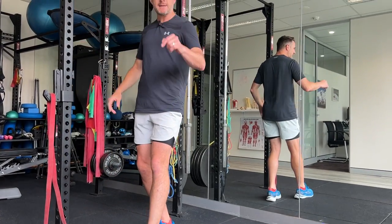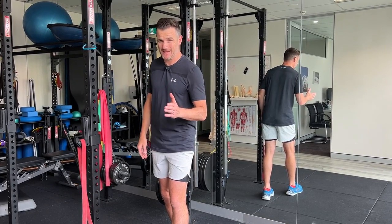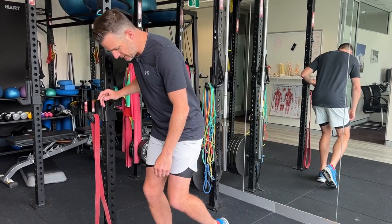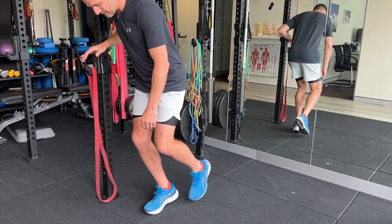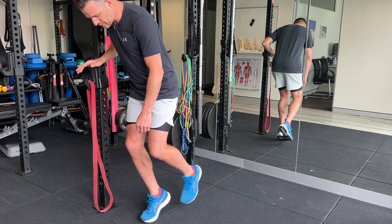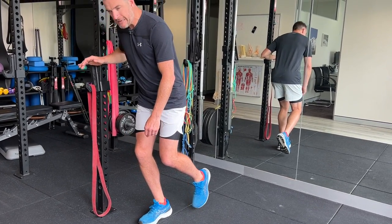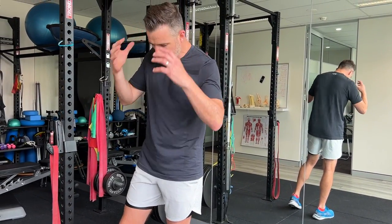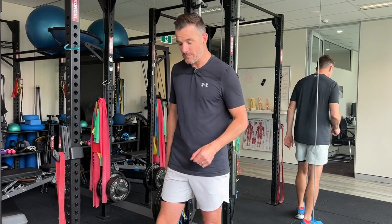Aim for eight to ten reps. If you start straightening the knee during the movement, you'll shift from soleus to gastrocnemius work, so practice keeping that knee angle fixed. It takes some practice to isolate that lower calf — once you get it right, you'll feel the benefits.